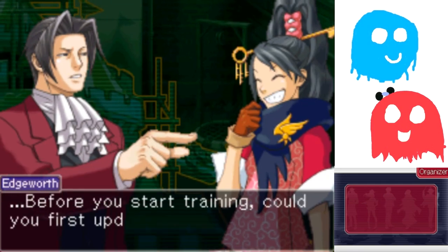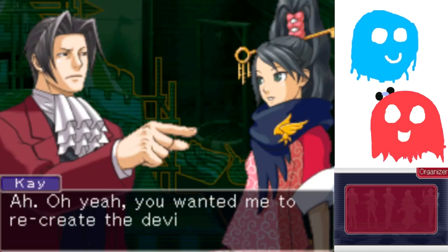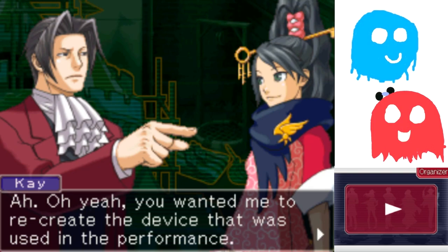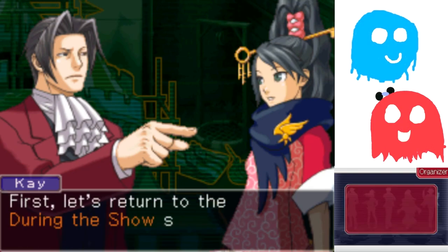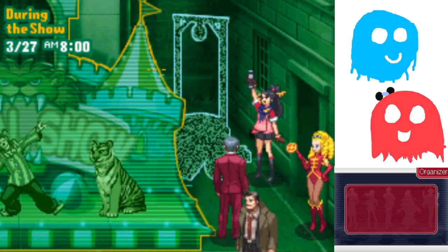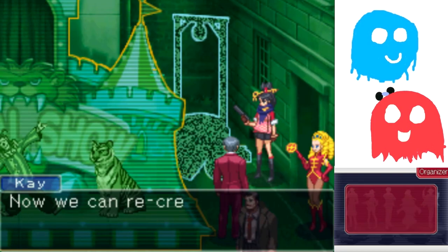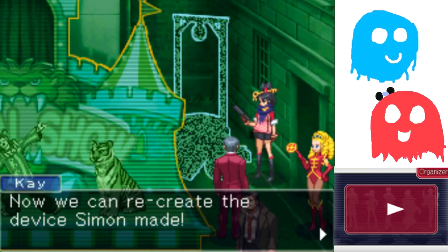Before you start training, could you first update the recreation? You wanted me to recreate the device that was used in the performance. First, let's return to the during-the-show scene. Next, I'll input the information of the device and the well. Now we can recreate this device that Simon made.